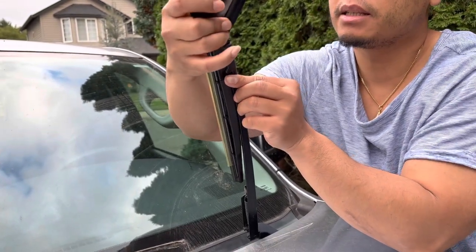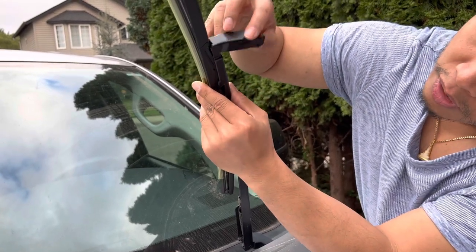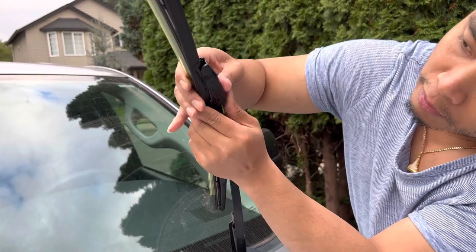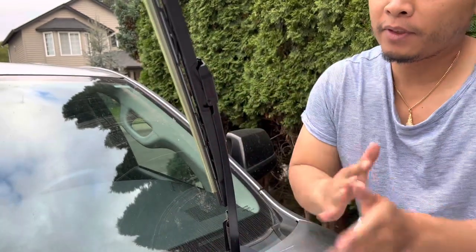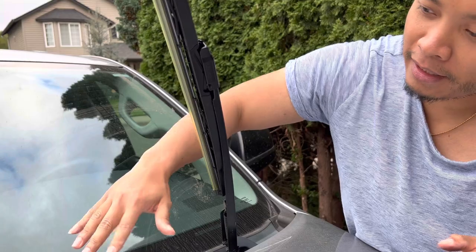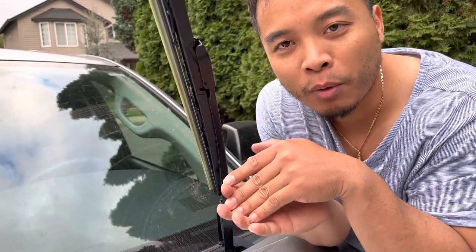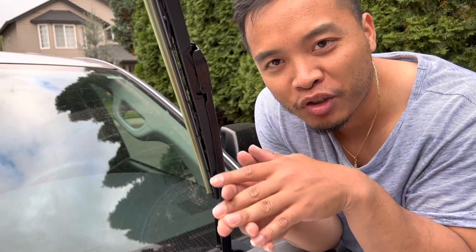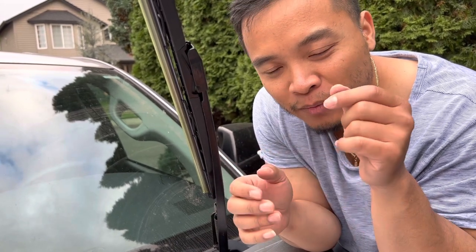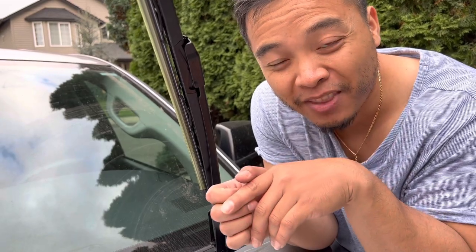You put it in like this — see, it stopped — and all you have to do is push this down and it'll lock. That's it, super easy guys! Brand new windshield wiper. If you have any questions, comment below. If you like my channel, subscribe and press that notification bell. I'll see you guys next time, thank you for watching.